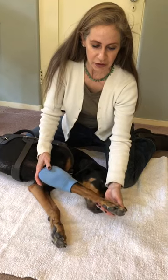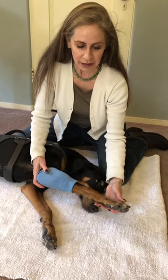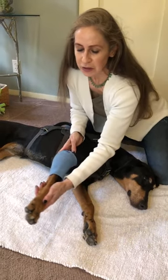Some healthier dogs can get that leg almost all the way to their back legs, but with Chelsea she's so incredibly tight that we just go really slowly, taking it to the point of a little bit of resistance and then taking it back.